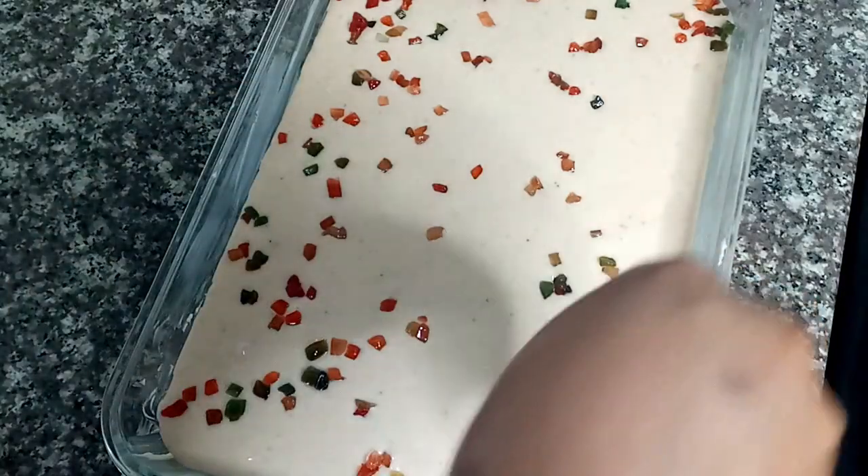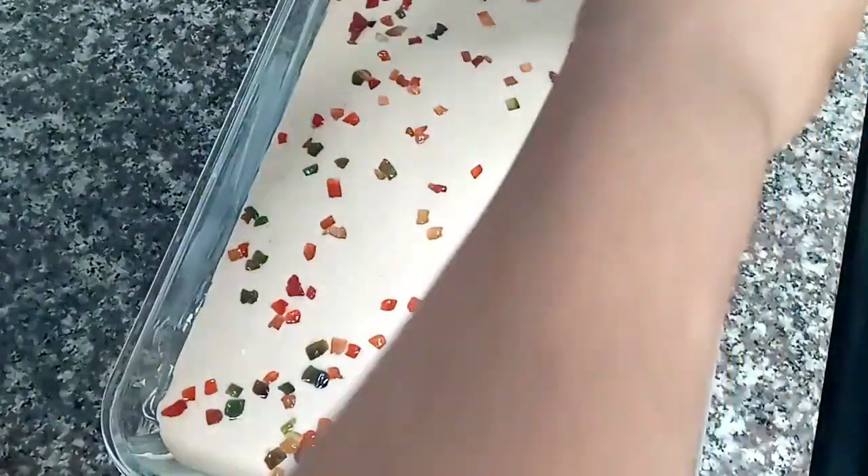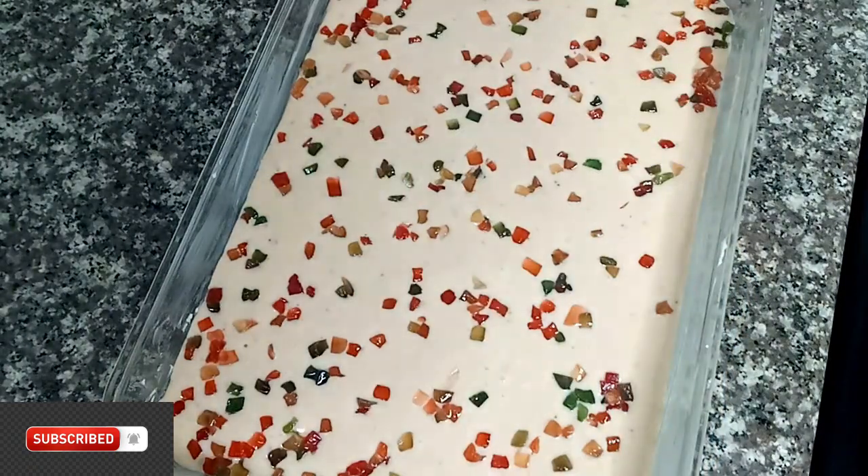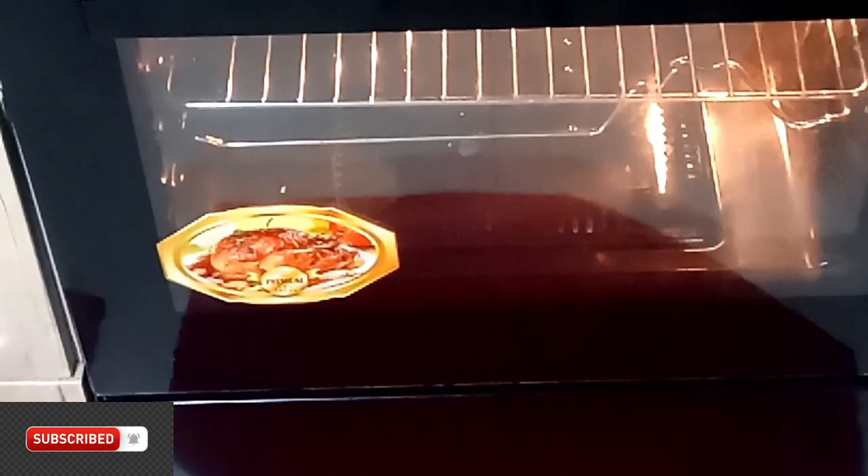I went ahead to add in some tutti frutti because I don't want my cake to look plain — I just want some color on top of the cake. I added the tutti frutti and then went ahead to bake it in my oven for 45 minutes on very low heat.